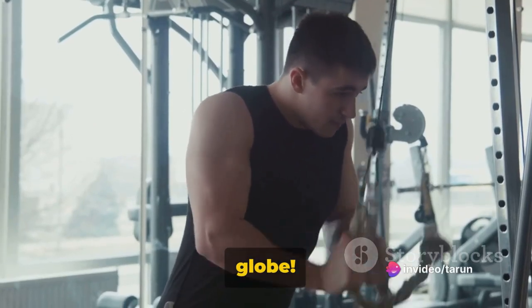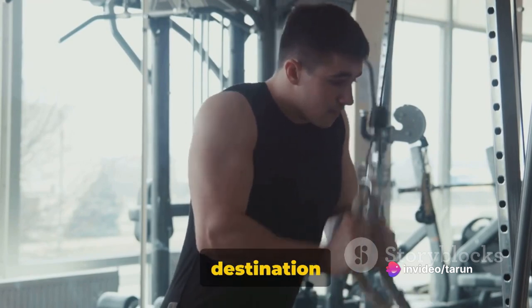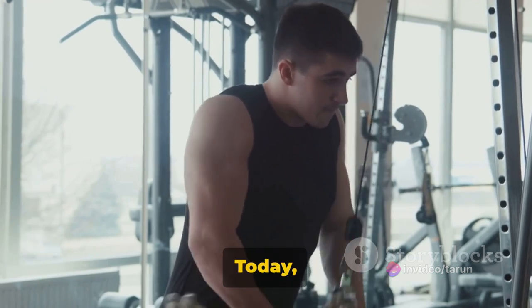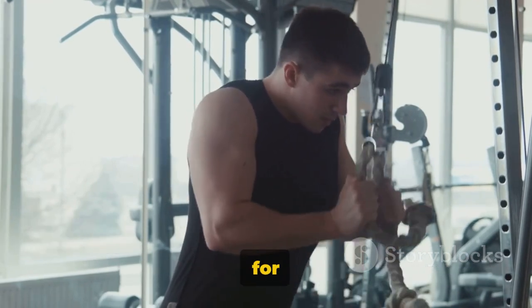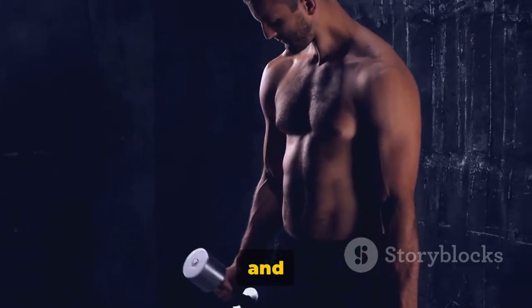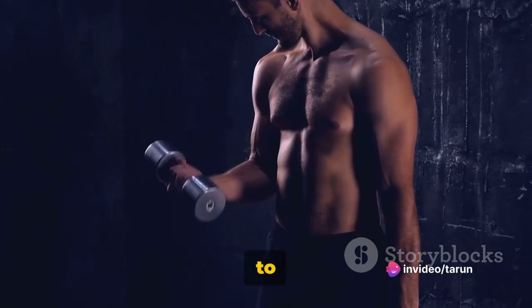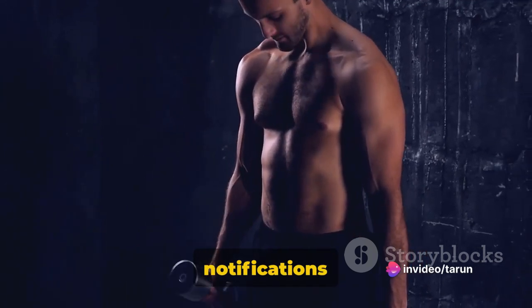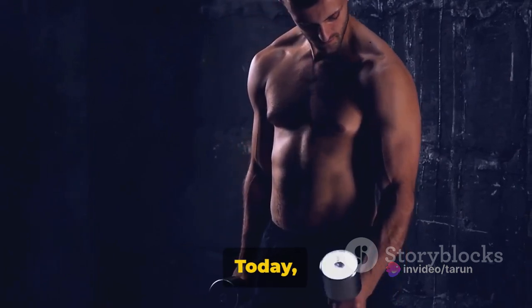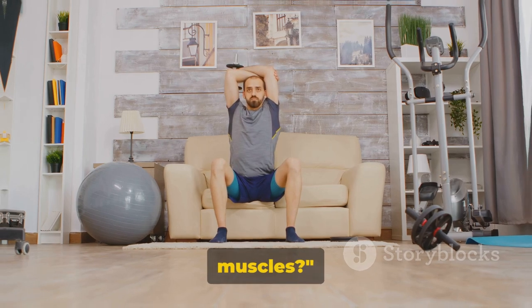Hello fitness enthusiasts around the globe. We're thrilled to have you here. Welcome to our channel, your ultimate destination for all things fitness. Today we've got something special lined up for you: a killer triceps workout that's going to leave you feeling pumped and powerful. Don't forget to hit that like button, subscribe to our channel and turn on your notifications so you never miss a beat. Today we're diving into a powerful 30-minute triceps workout. Ready to pump those muscles?